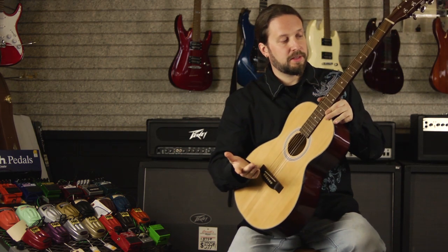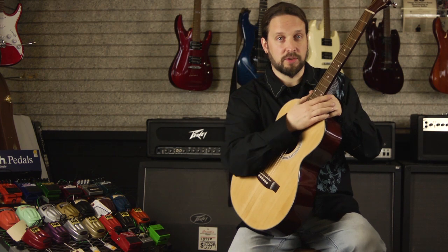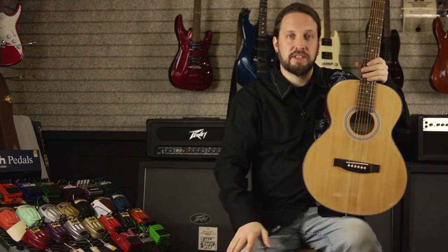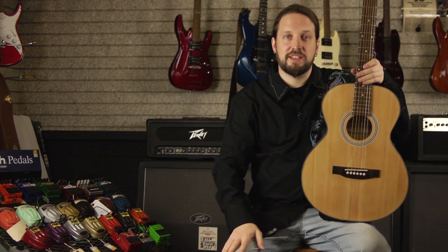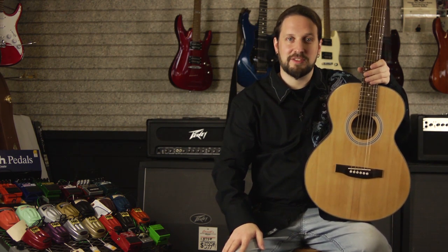The last thing that would cause a buzz is maybe your neck is warped and you might need a new guitar. I would take it to your local guitar shop and have the technician check it out and tell you what the problem is. My name's Jim Jeffery, thank you for watching this video.